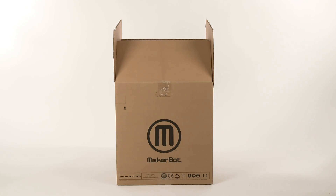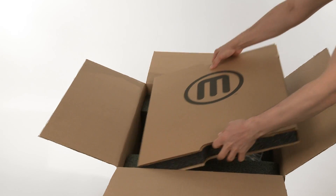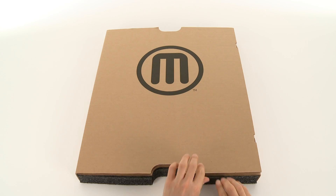Once you get the box open, take a look inside and you'll see the accessory tray sitting right on top. Let's open it up and see what's inside.